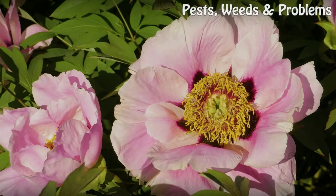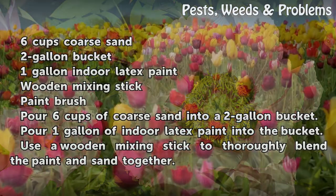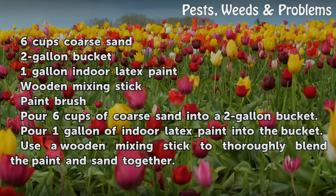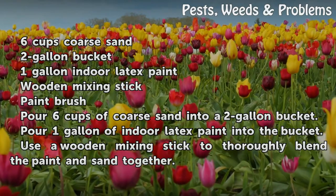Things you'll need: 6 cups coarse sand, a 2 gallon bucket, 1 gallon indoor latex paint, a wooden mixing stick, and a paintbrush.